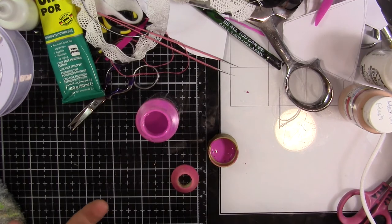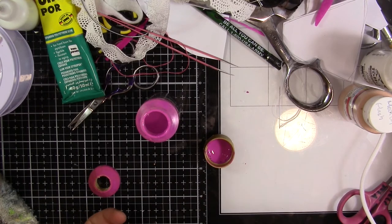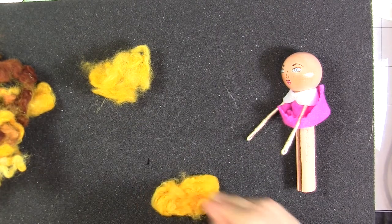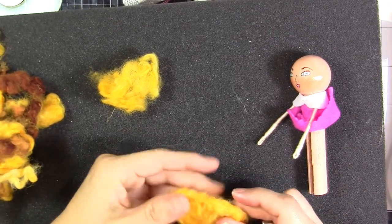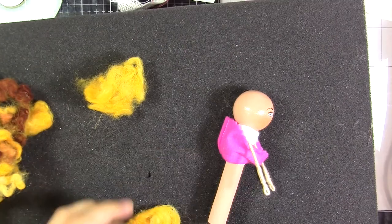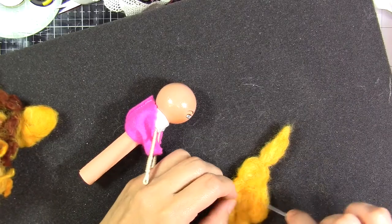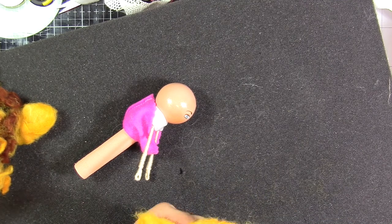I'm not going to glue the doll to the stand — you can, but sometimes the doll gets wiggly in the stand, so I only recommend gluing when it's too wiggly. Now I'm doing the hair. The hair is wool and I'm applying it with a wool felting needle, pressing it into the foam. I want her to have two ponytails to the sides.